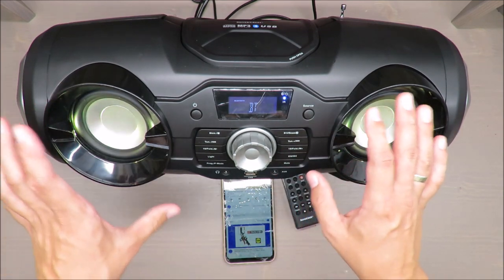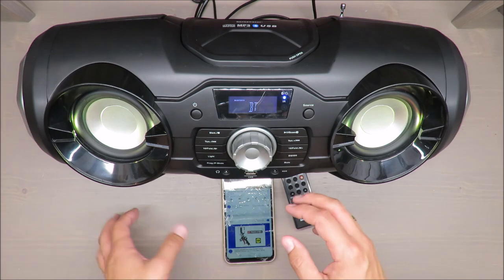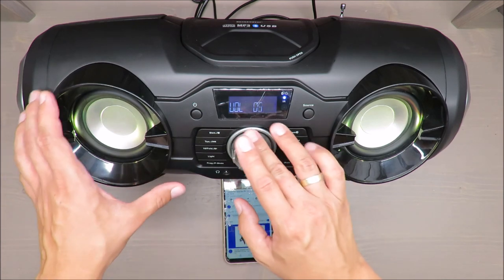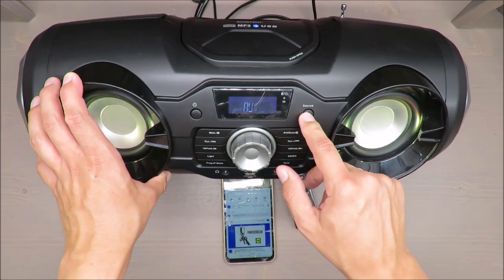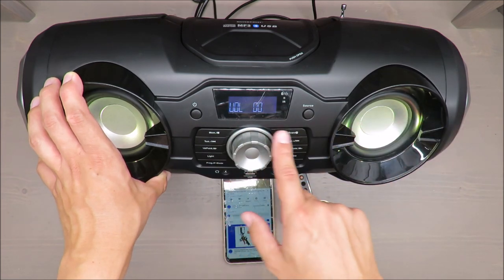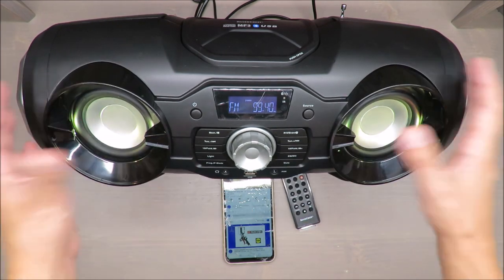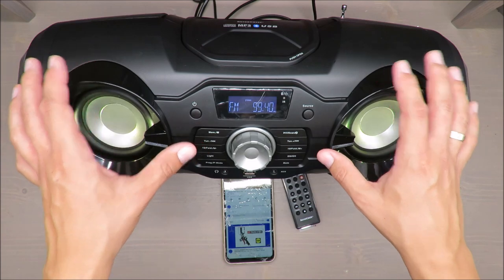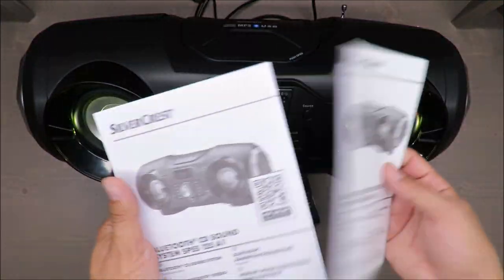The mute function lets you turn it off instantly, which is great. Setting up the radio is also super easy — you just choose the tuner option and by clicking and adjusting you can change the radio station. Everything is quite intuitive and standard — there's nothing I'd say is confusing.